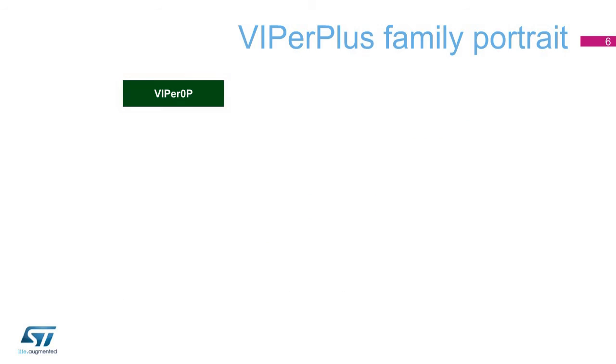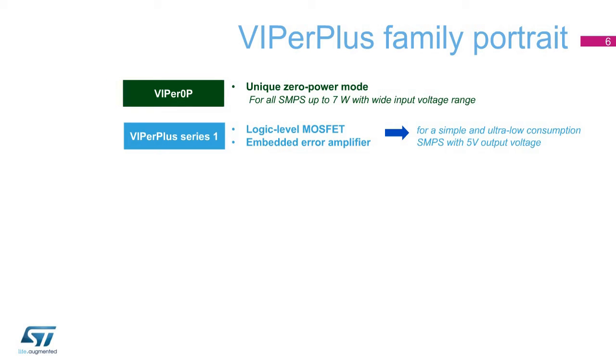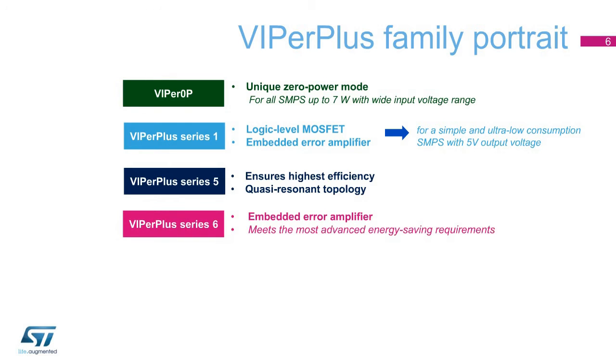Viper Plus Series 5 is characterized by its unique zero-power mode and is ideal for all SMPS up to 7 watts with a wide input voltage range. The Viper Plus Series 1 integrates a logic-level MOSFET and an error amplifier, making it possible to build a simple and ultra-low consumption SMPS with a 5-volt output range. The Viper Plus Series 5 provides the highest efficiency using a quasi-resonant topology. The Viper Plus Series 6 integrates an error amplifier to meet the most advanced energy-saving requirements, reducing the part count.